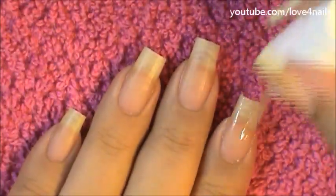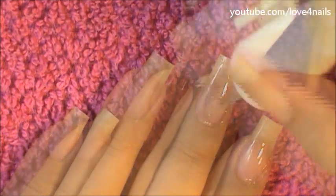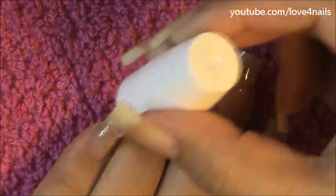Once you've rinsed off completely, it's time to pat dry your hands. Be very gentle with the skin of your hands — treat it as you do the skin of your face. Once I've dried my hands, I like applying oil to my fingernails. I'm using the solution I shared with you in a previous video.